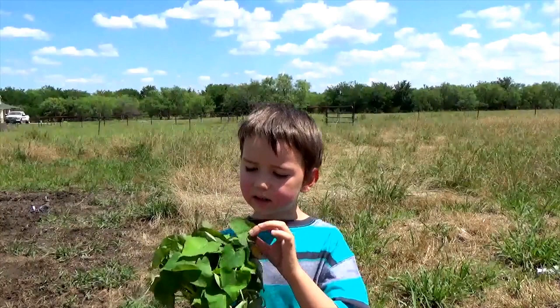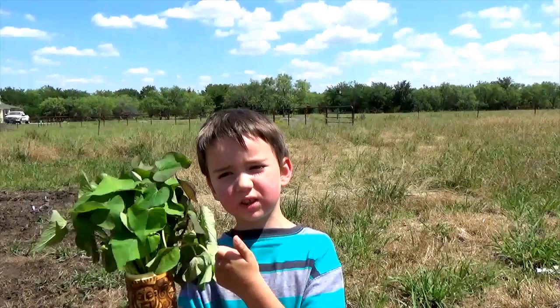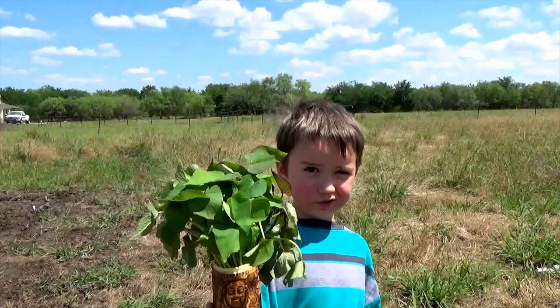We're going to be planting these sweet potatoes in our garden. They actually grow underground. We just made the holes before — 20 holes, because we think there's 20 in here. So let's do the challenge.